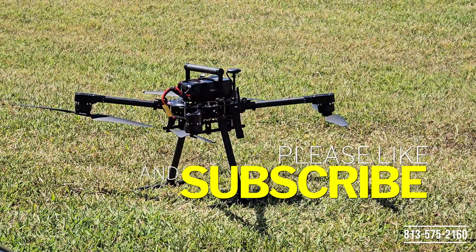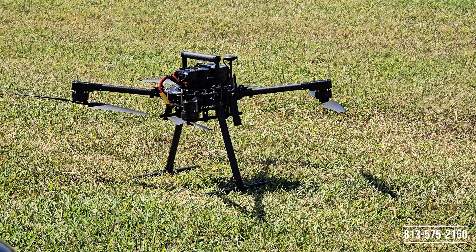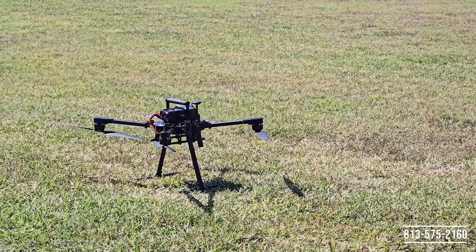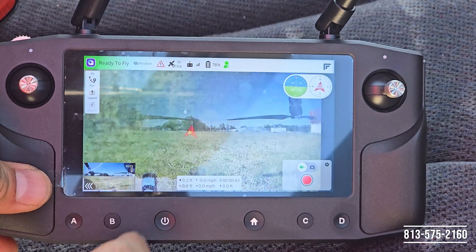First things first, we got our drone powered on and it's in position mode and it is also in position. There are no obstacles around the drone and nobody is around it when it's taking off. We'll go ahead and head on to the controller where we can go ahead and set up our mission.